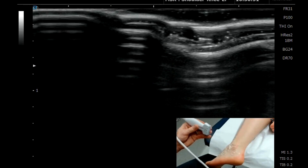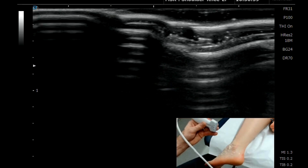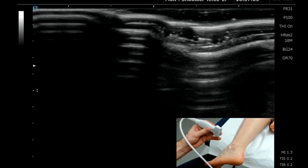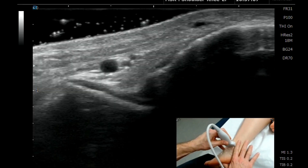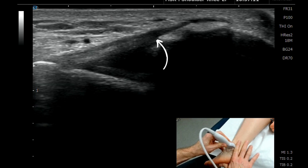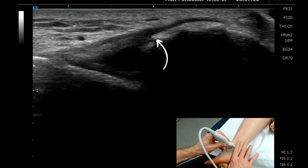This tutorial shows how to get a really nice image of the anterior talofibular ligament. Because this structure courses away from the natural architecture of the foot, the probe oftentimes produces anisotropy on the ligament when scanning it naturally.